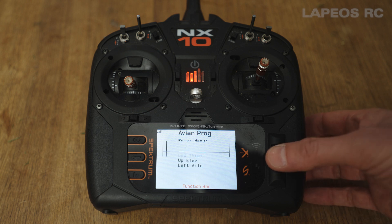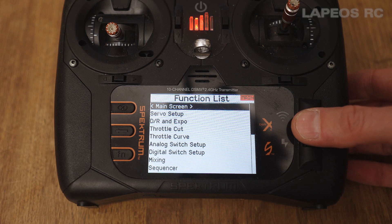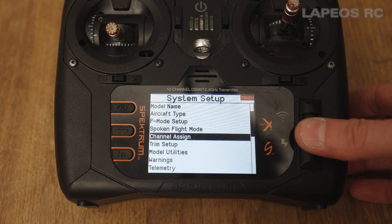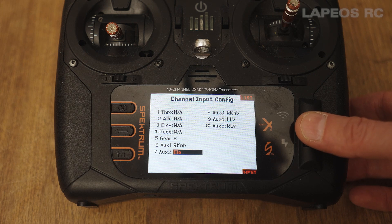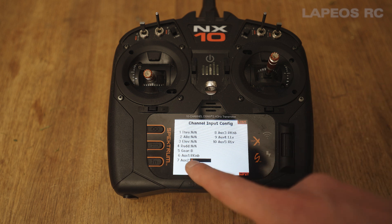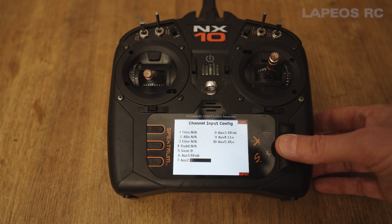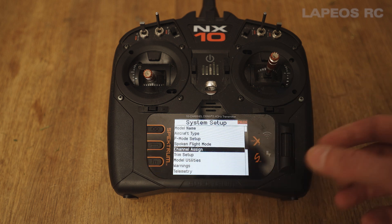To set up a switch to control reverse thrust, go into the transmitter menu and scroll down to system setup. Press select and confirm yes. Go down to channel assign and find channel seven — this is auxiliary two and it's already set to switch E. You can choose whatever switch you like, for instance switch A on the back, or switch E which I mostly use. Select E and then press next — that binds the channel to that switch.